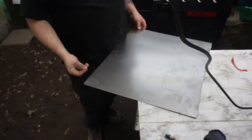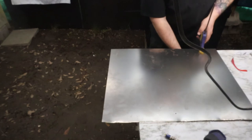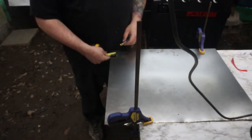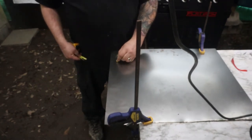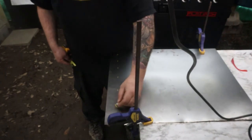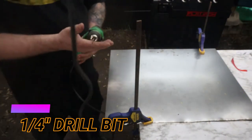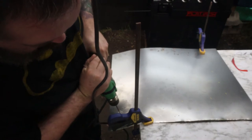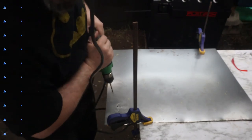Alright, first things first, we're gonna go ahead and turn this metal sideways. Next we're gonna clamp this down. Now we're gonna start marking holes — you want to start about an inch in, and you want to plan for 6. Now you want to alternate spaces. Start drilling using your 1/4 inch bit.